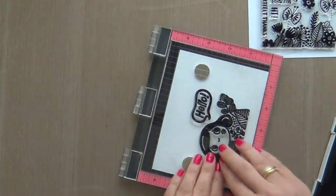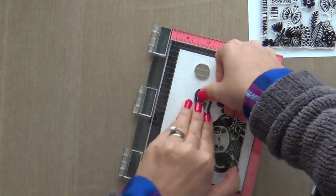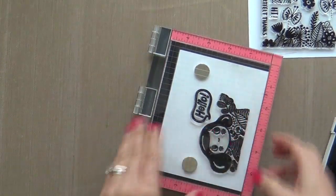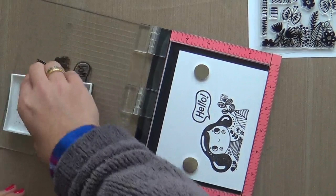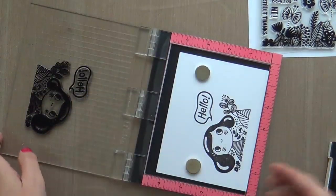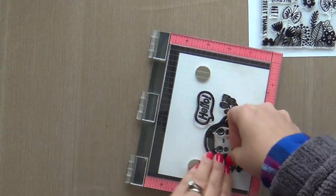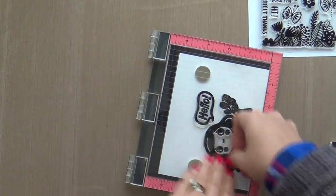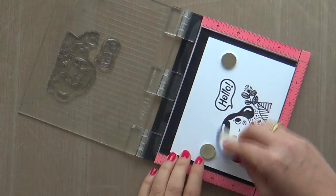I've already got the cute little girl image and the hello word bubble mounted on my mini MISTI, stamping it onto a piece of Tim Holtz watercolor card stock using Versafine Onyx Black ink. There are some larger solid areas in the girl's hair, so I had to stamp it a few times — that's why I love the MISTI, because you can keep on stamping it.